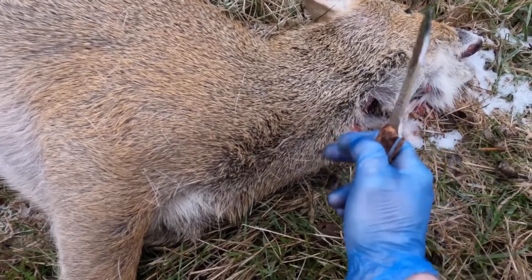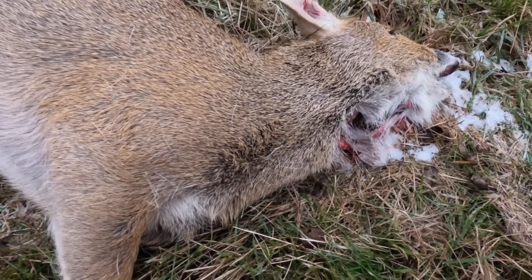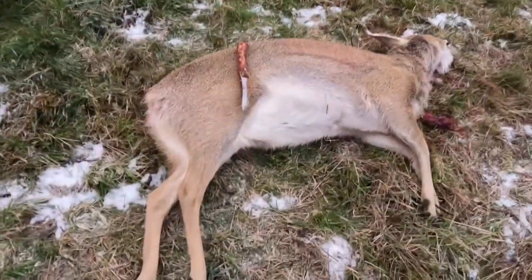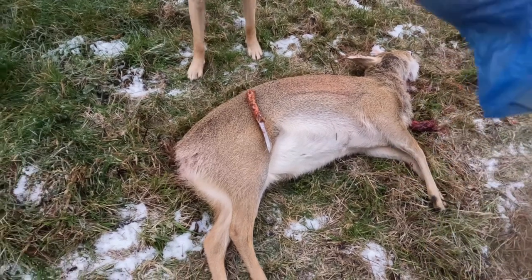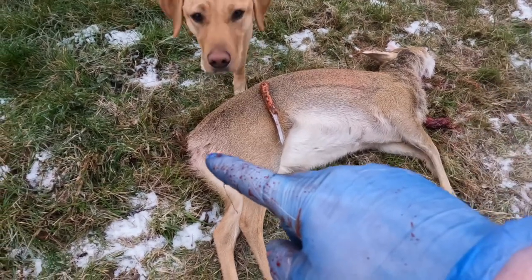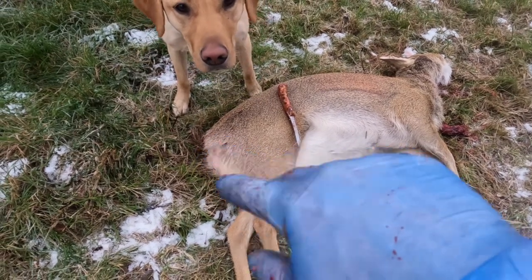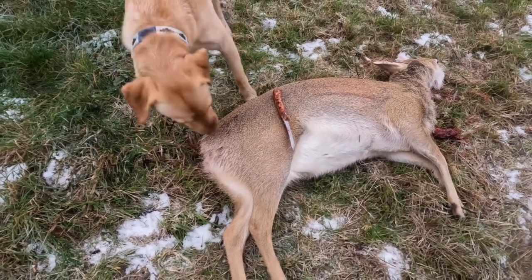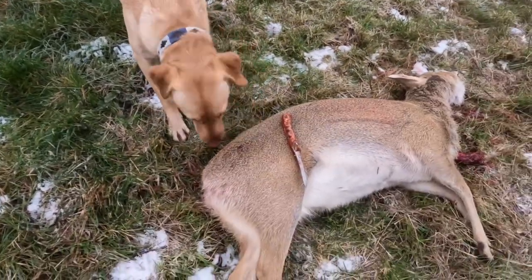The reason for that will become hopefully clear later. I've only got two hands so I'm going to have to leave you there and do that bit, and you'll join us back in a second. So we've just cut through the throat there. The next step is to do essentially the same around the back end and cut around the bum hole, so that when we get this up it's ready to go.